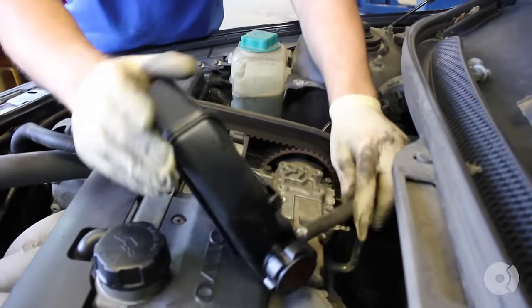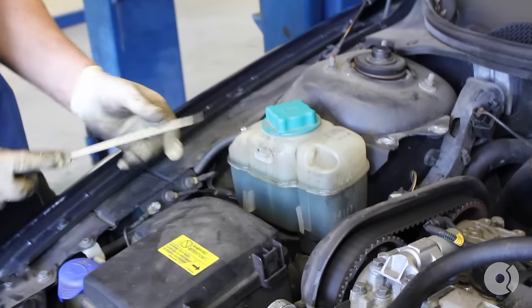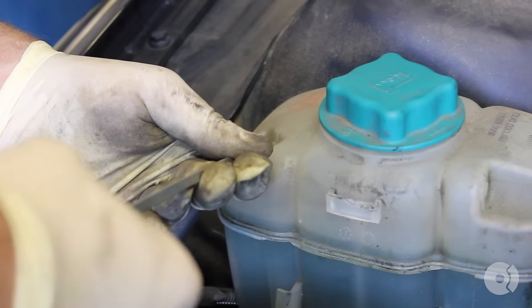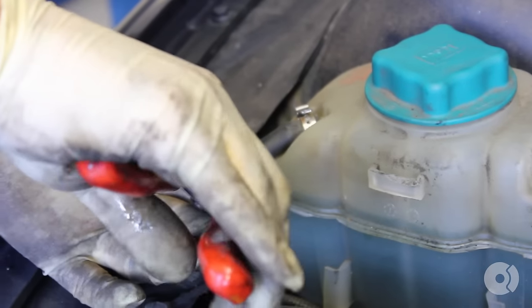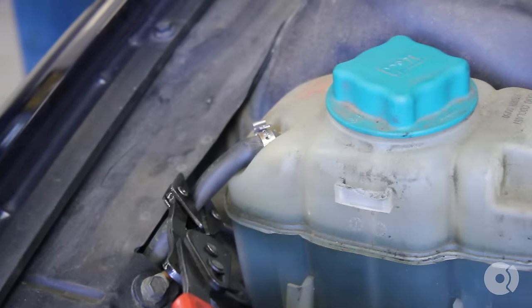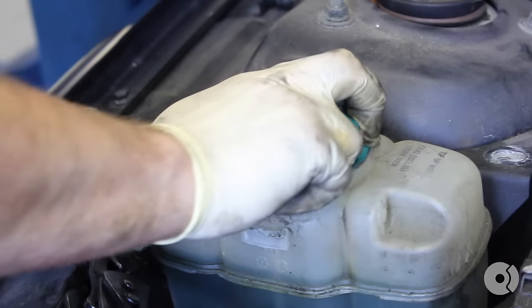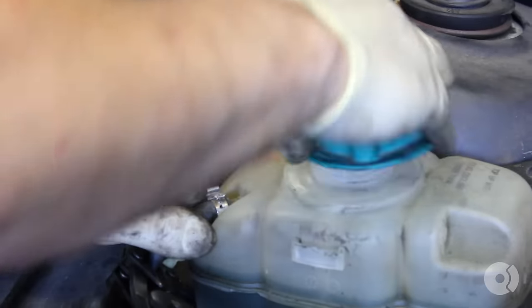Make sure the top's on so nothing leaks. What I like to do is take the overflow hose off of the reservoir and get that out of the way. Make sure to use pinch-off pliers — pinch off the hose. This is coolant, so I like to do it twice. Always remove the cap first in case there's any pressure in the system, then put it back on.